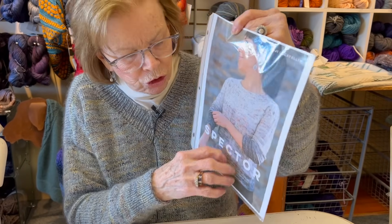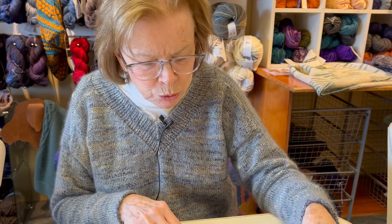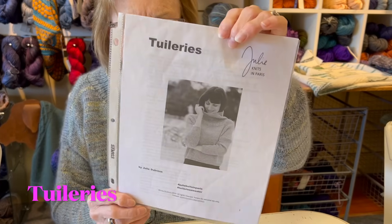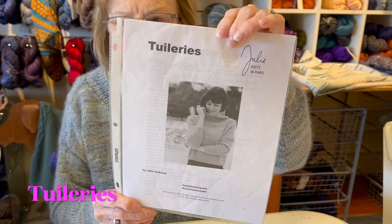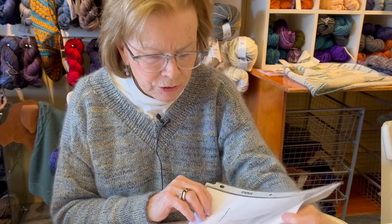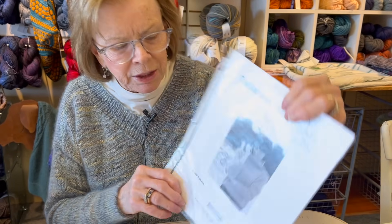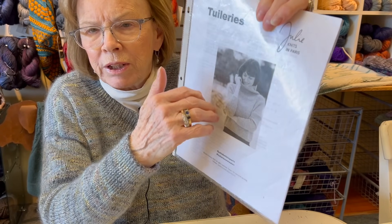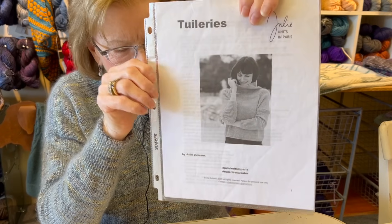Very fun pattern to make. And this one I adore - it's called Tuileries by Julie Knits in Paris. It was a very fun quick knit because I was on a size eight needle, but it has all that nice detail of the ribbing going from the neck all the way down the arm. That was fun.